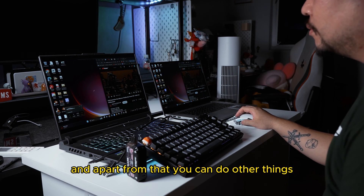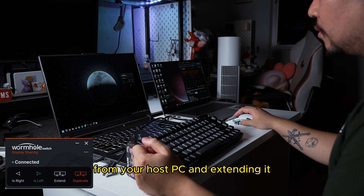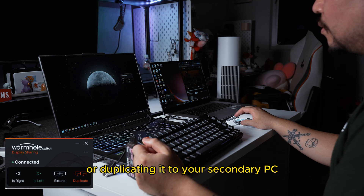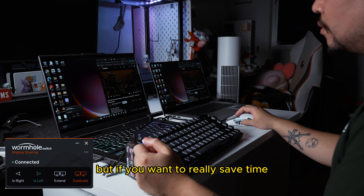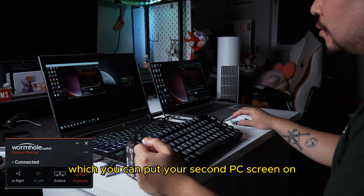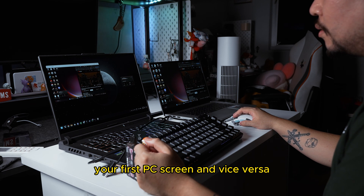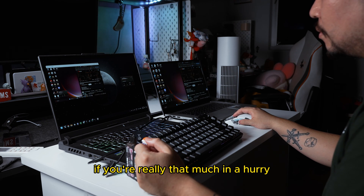Apart from that, you can do other things such as sharing your screen from your host PC and extending it or duplicating it to your secondary PC, which is kind of cool. But if you really just want to drag and drop files, you can use picture-in-picture mode — you can put your second PC's screen on your first PC's screen and vice versa, and drag and drop files from just one screen if you're really in a hurry.